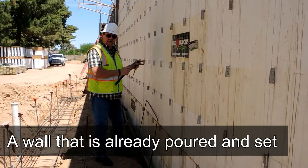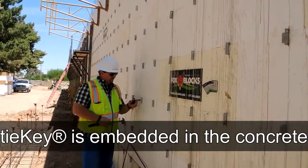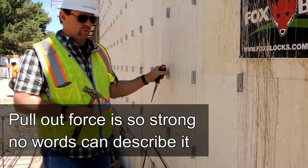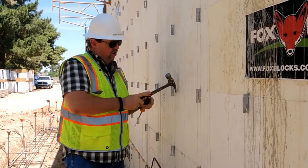Here we are on the other side of the building on the wall that's already been poured. As you can see, they're on 16 on center, and they're embedded in the concrete as we showed you. The pullout force on that — I mean, I don't know the exact force, but it's almost impossible to pull out because it's embedded into the concrete core of the wall.